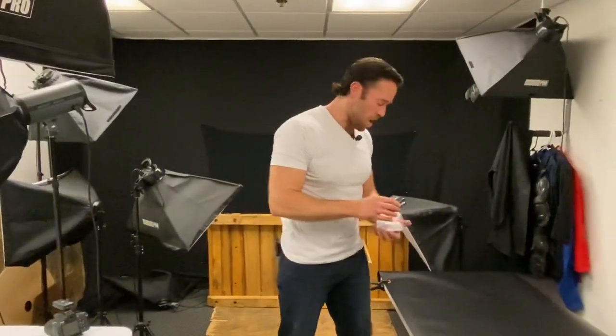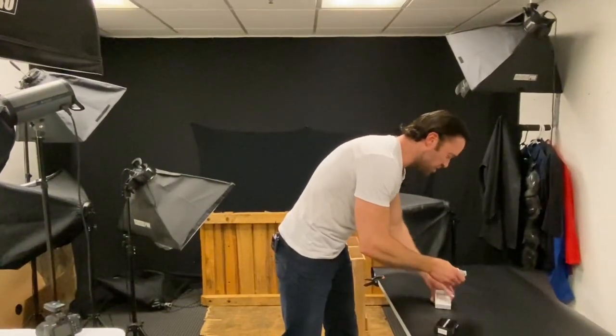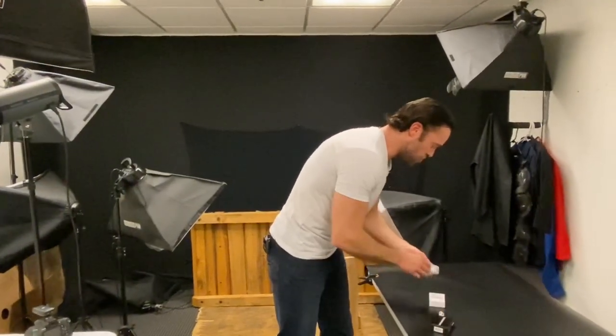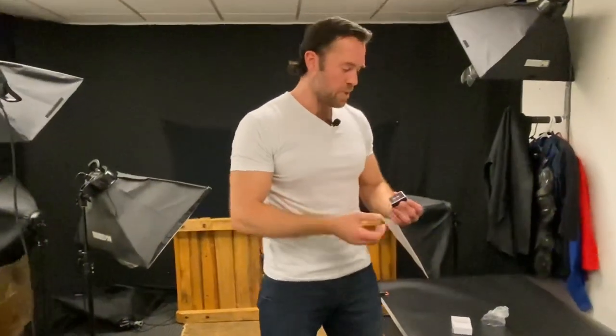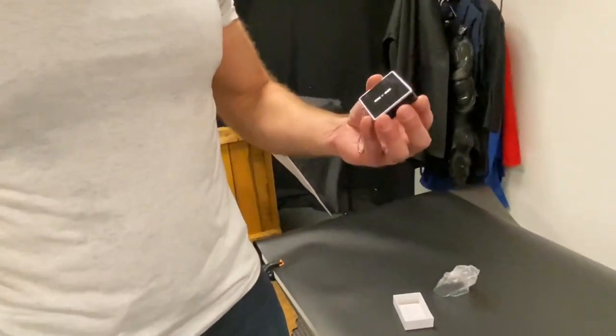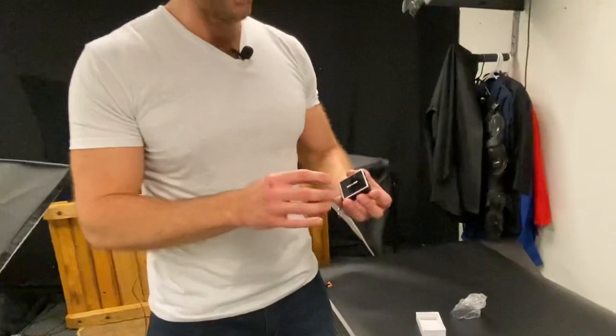The next item I want to show off is the personal alarm stun gun. We just released a video of this item last week on YouTube. I wanted to show it off again because I really like it — the YouTube video has more of an explanation of how it works, so we're not going to go into all those details here.